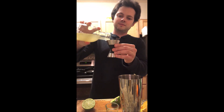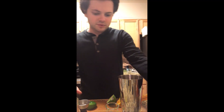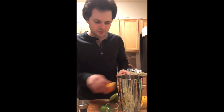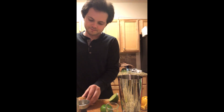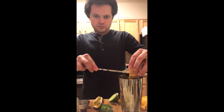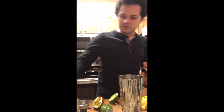So two ounces of pineapple juice and one ounce of lime juice, one ounce of orange juice, passion fruit three-quarters — or you can use the whole thing depending on how much you like passion fruit, but I like to do half of it. Half an ounce of Aperol. Plantation five-year rum, one of my favorite rums.